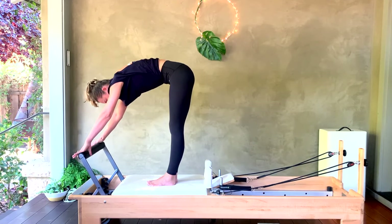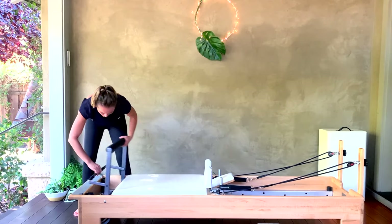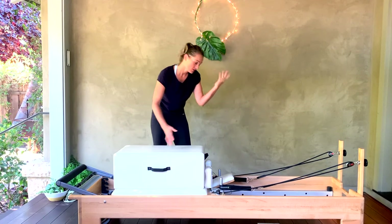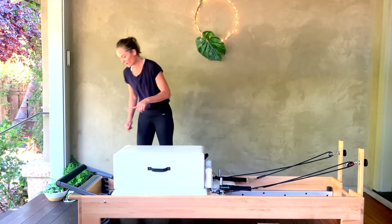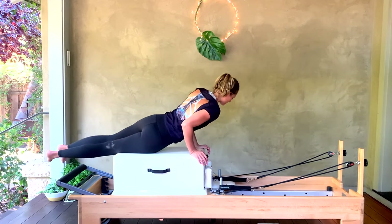Close the carriage, bring your right foot all the way back down, step to the center of your carriage, then bring it down to the floor. Great job. Grab your long box — you might want to put your foot bar down first so it's out of the way, then put your long box up. Position it however you want. Bring the headrest flat, taking it into our pulling straps. Probably one heavy spring, or one medium depending on height and weight. Come lie on your stomach facing your straps.